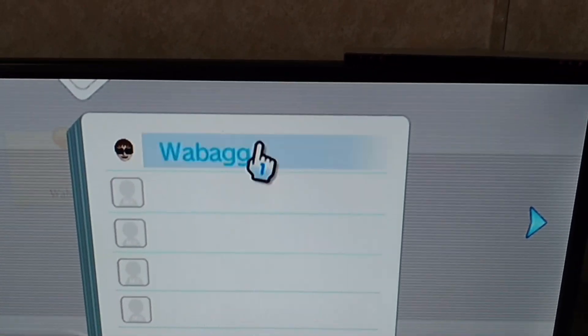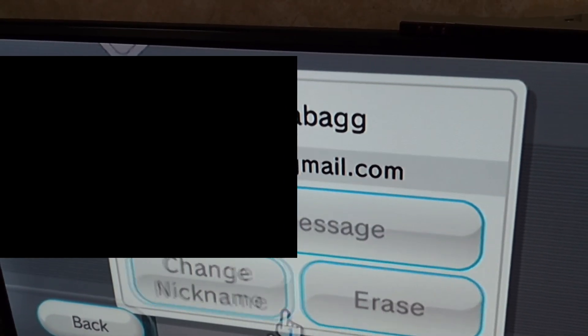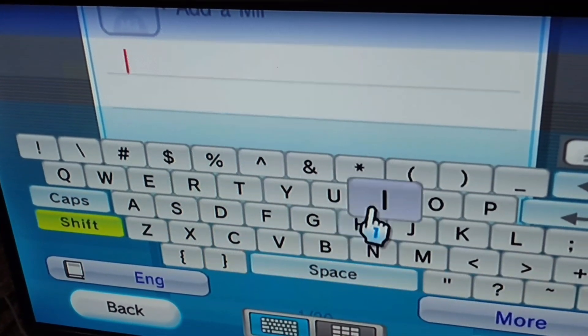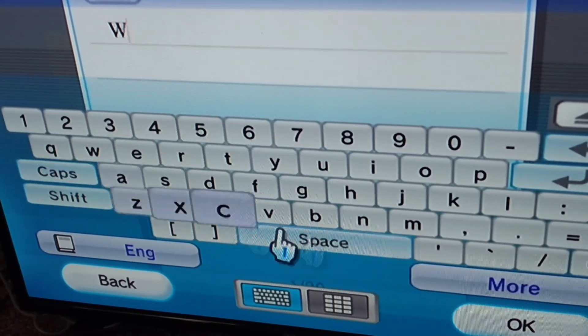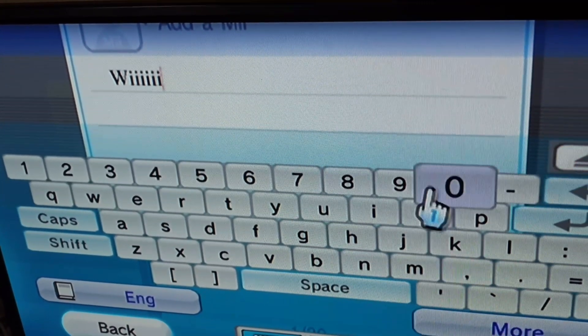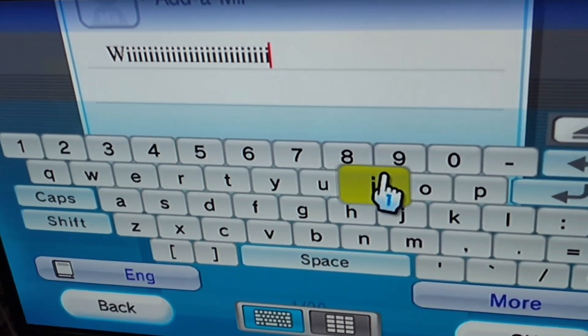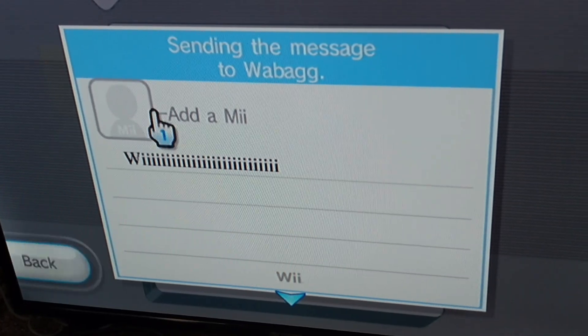There's a way you can know if your mail is patched: if you have a friend or somebody and you're able to send messages like I am — I was just testing it out to make sure my mail is working. If you're able to send messages on the Wii, that means your mail is patched, and if you're able to add friends and all that.